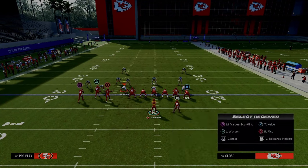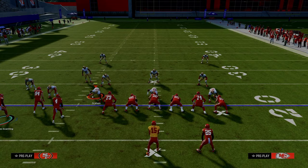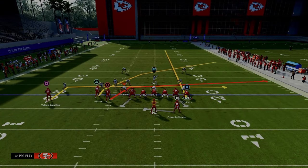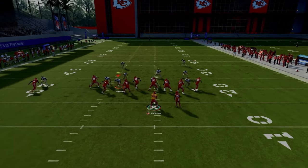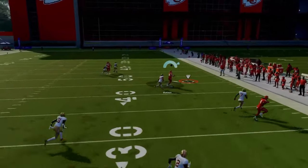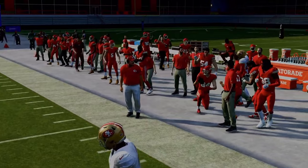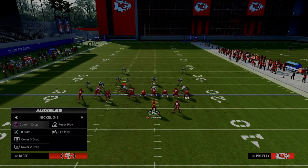If you believe they're running man coverage but can't snap the ball in time, just put the receiver on a basic five-yard in route. The concept is still going to be there for you, and you also have your crossing route against both man and zone coverage.